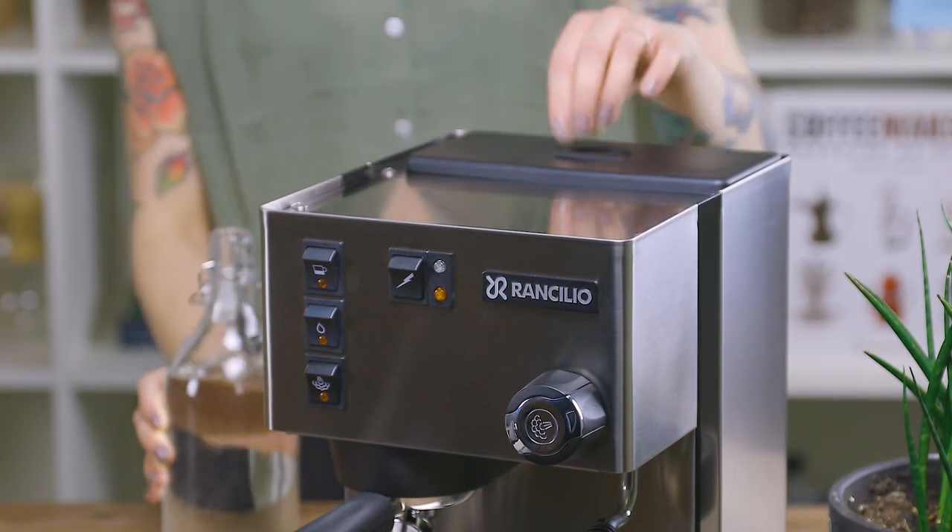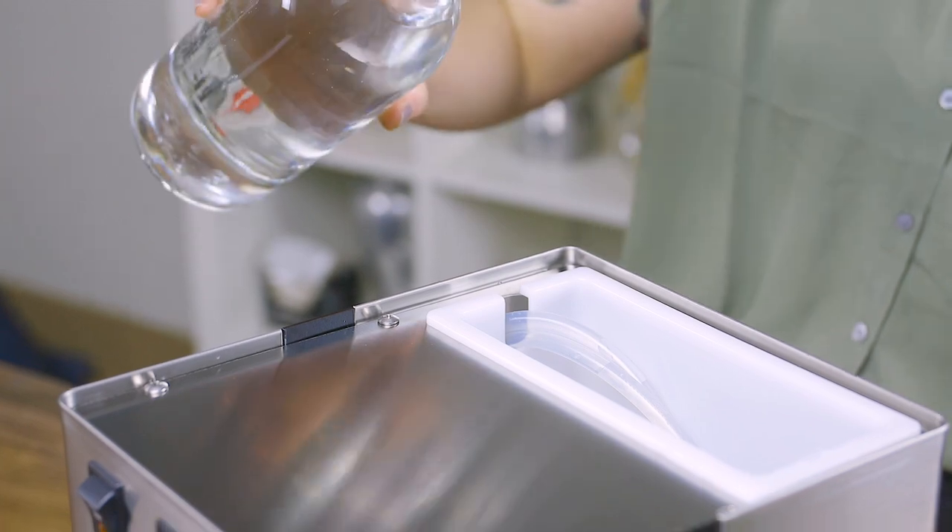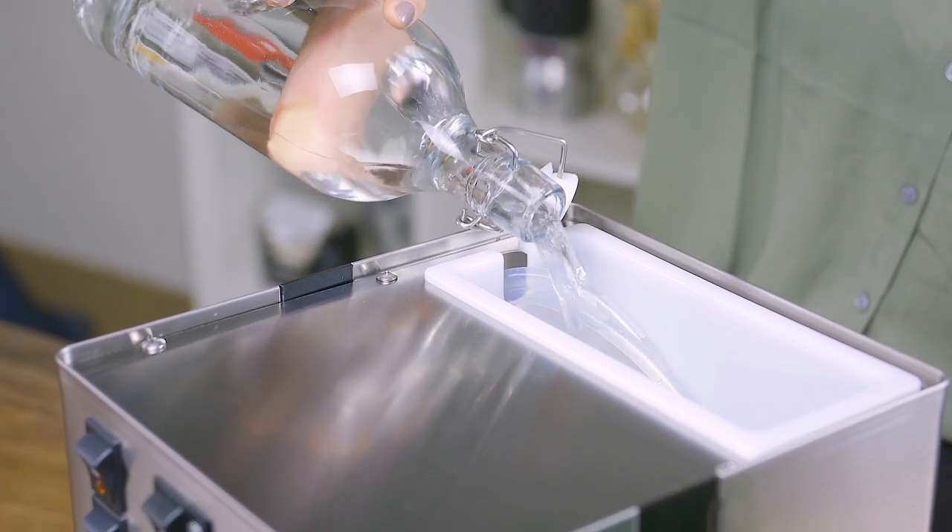At this point, you're ready to add water to the reservoir. Verify that the intake lines sit at the bottom of the tank and add your filtered and softened water.